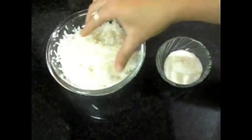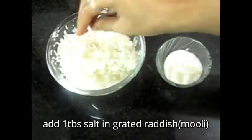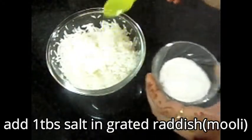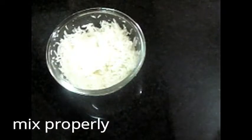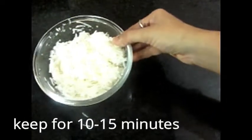First of all, we will add the grated mooli. We need to draw out the water from it because mooli contains a lot of water. We will add salt to the mooli — if you want to add 1 tablespoon — and let it sit for 10-15 minutes. The excess water will come out. We have to mix it well. After 10-15 minutes, set it aside so the water separates.